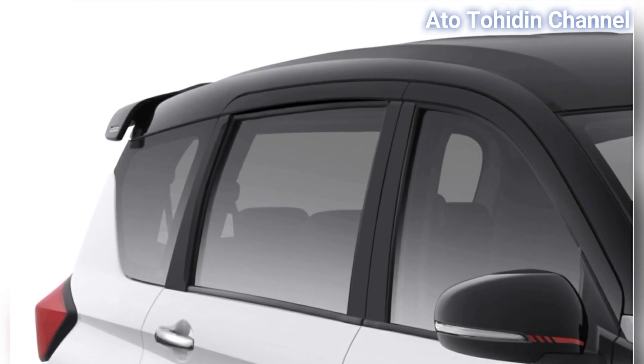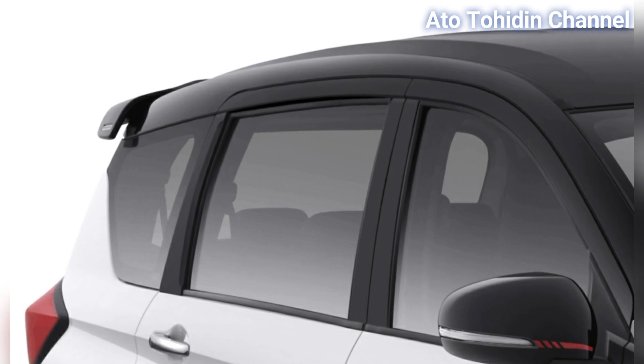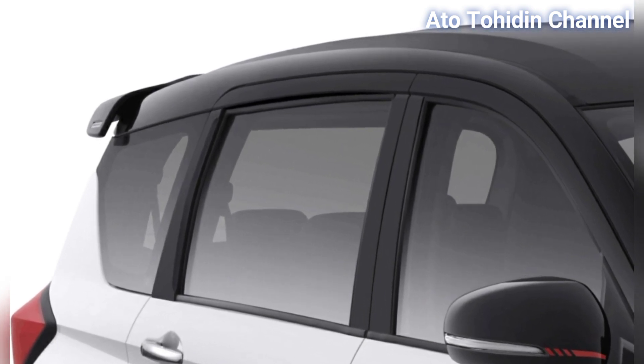Roof hitam atau atapnya hitam, menggambarkan mobil yang sporty dan juga trendy.